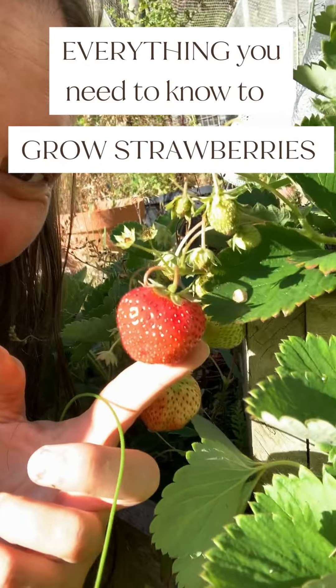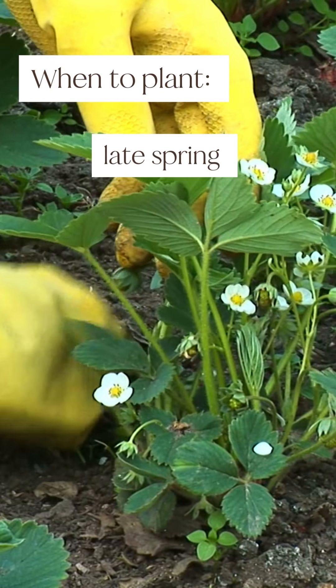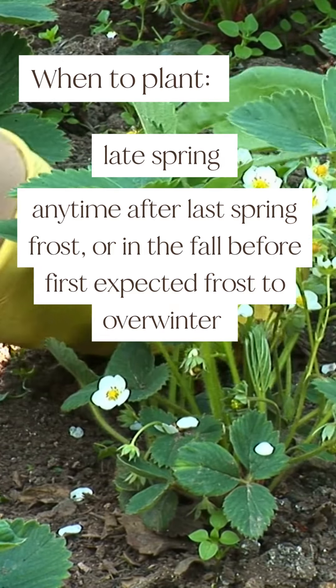Everything you need to know to grow strawberries in less than 60 seconds. Plant them in late spring. Strawberries can be planted any time after the last spring frost, or in the fall before the first expected frost to overwinter.